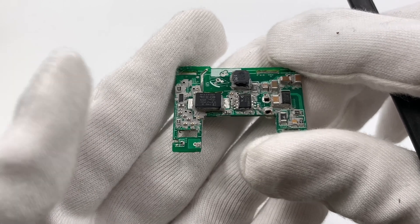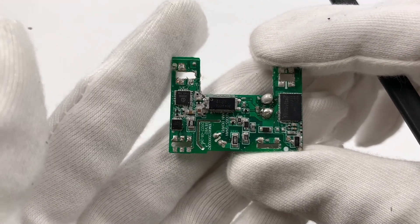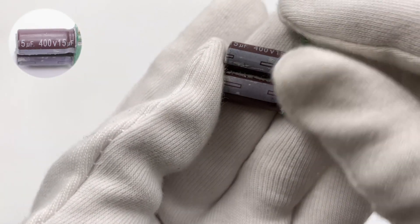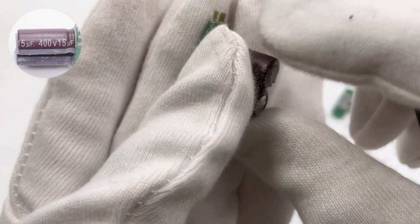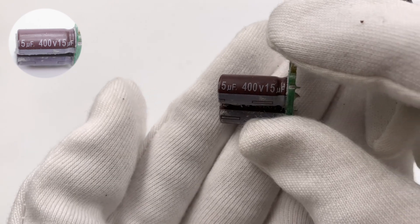Then the pulsed DC will go through another small PCB, which has the primary controller, GaN power IC, and filter capacitors. Those two filter capacitors are from NSHE, soldered vertically on the small PCB to save space. Both of them are 400V 15μF.